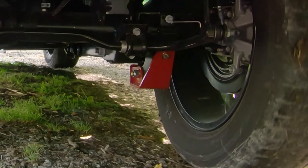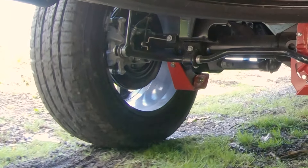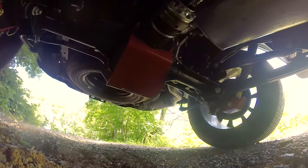There's not much worse than going down the trail and taking on damage to the suspension. With these skid plates, you will be gliding over rocks, limbs, and more, and be able to keep blazing the path.